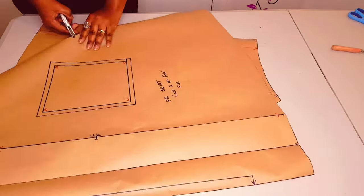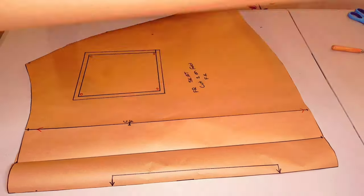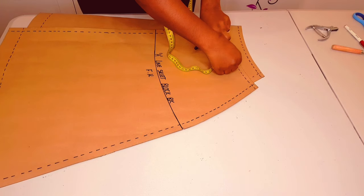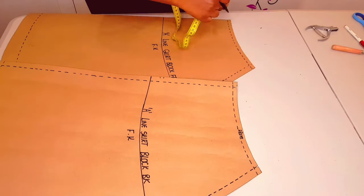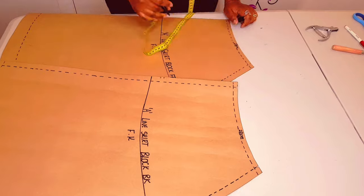Now I'm just applying some notches to my patterns. Now moving on to making the waistband — measure the waistline along the seams and put it down for both the front and back.